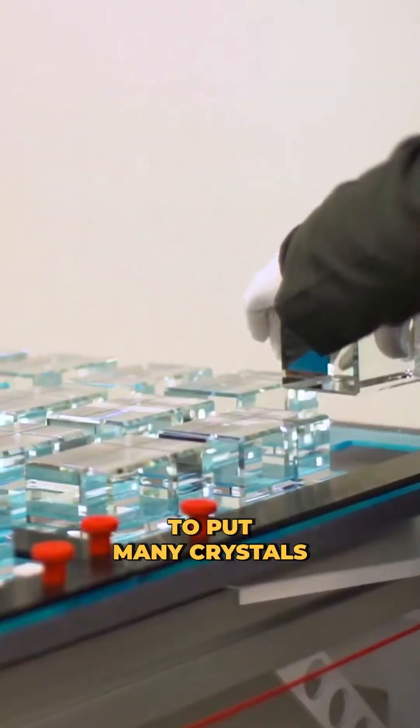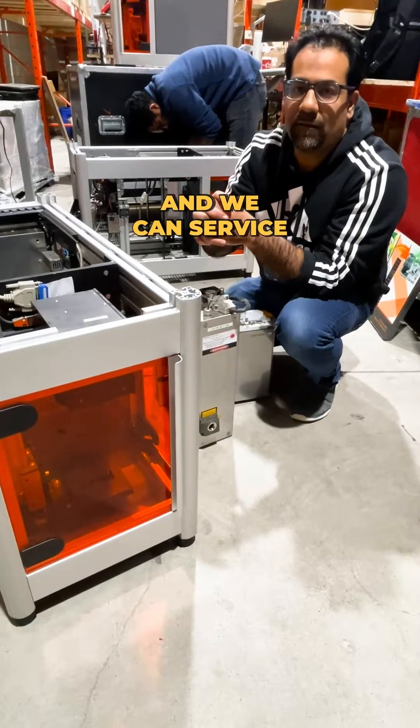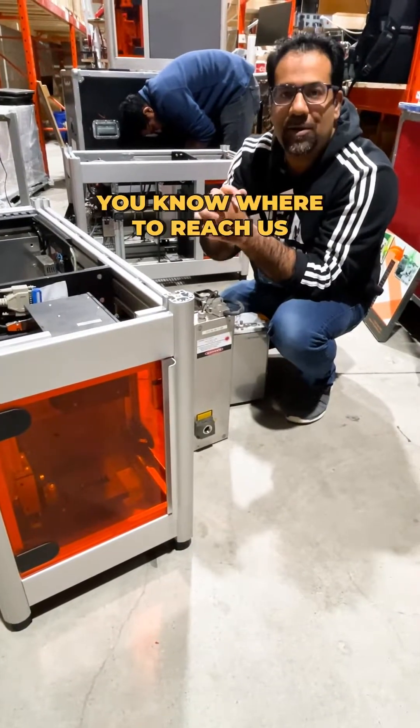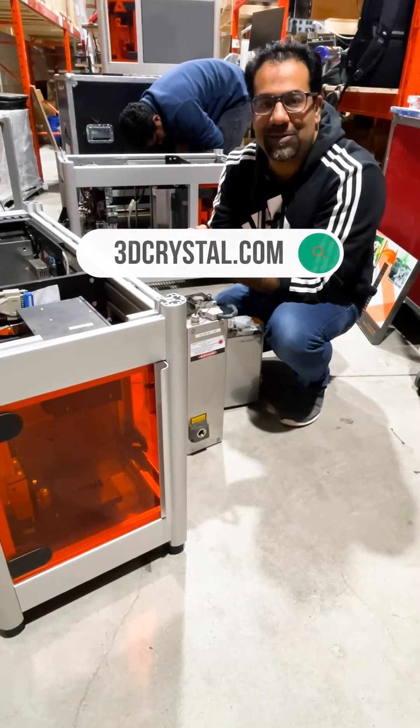We also take the same principles and build on them to create tables that allow you to put many crystals on them and work in multi-mode as well. We can service any needs and customize and tailor solutions for you. Give us a call to find out more at www.3dcrystal.com.